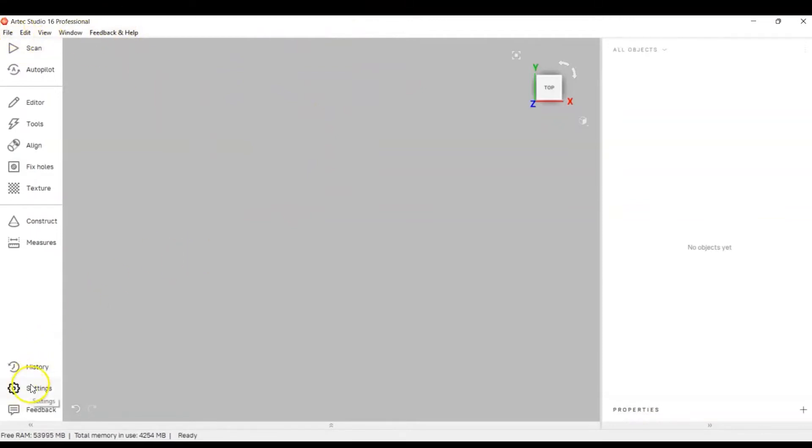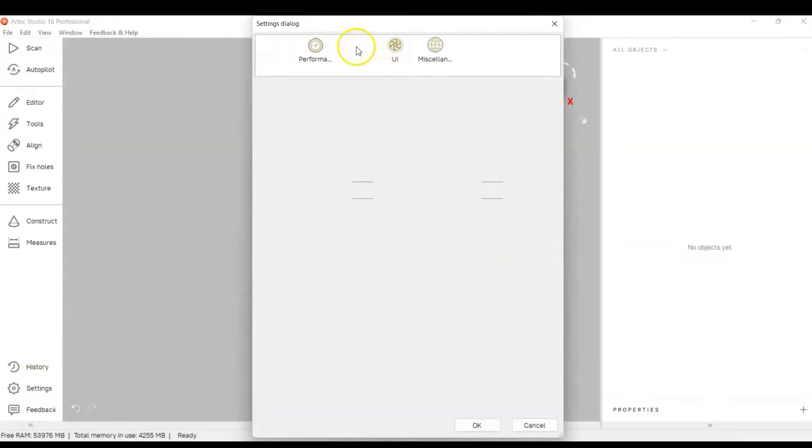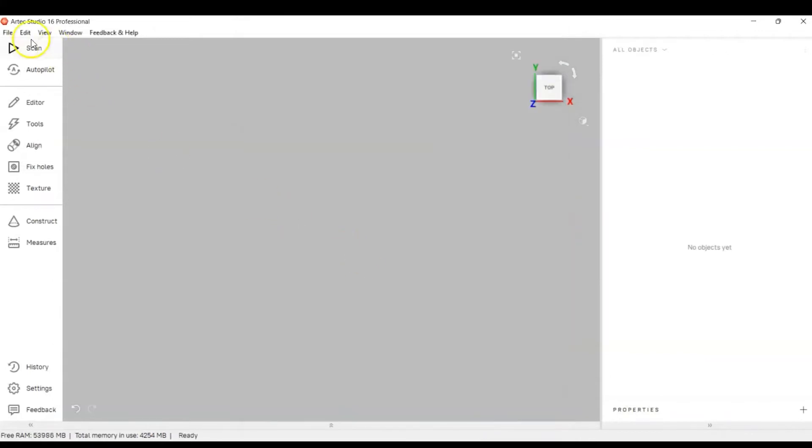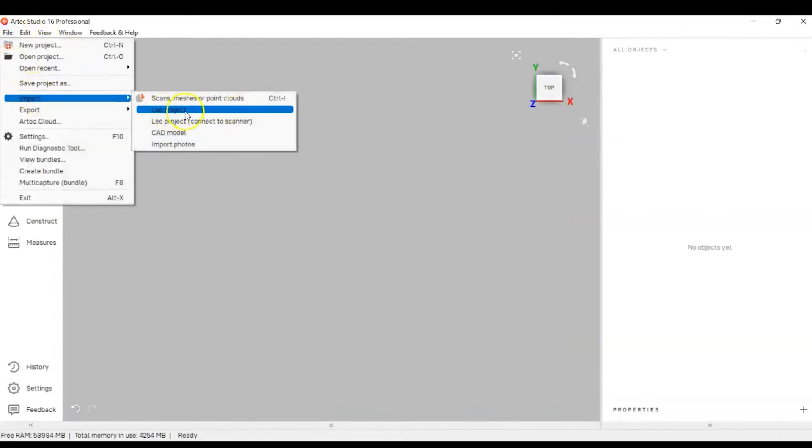First, go to Settings and then Scan. There are HD Reconstruction Settings — these are the default settings for when you import projects. I have mine set to 'Import Raw HD Data' checked, because I prefer to use the raw data instead of launching an HD reconstruction after import. Set it to whatever you want and hit OK.